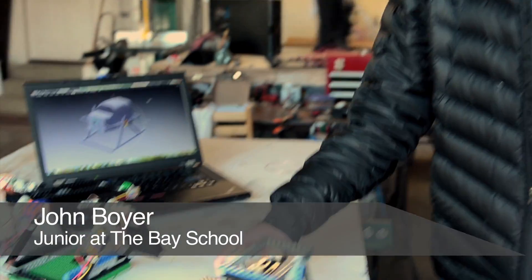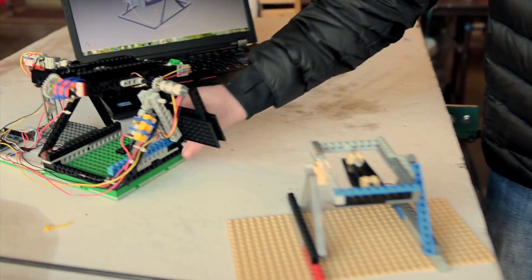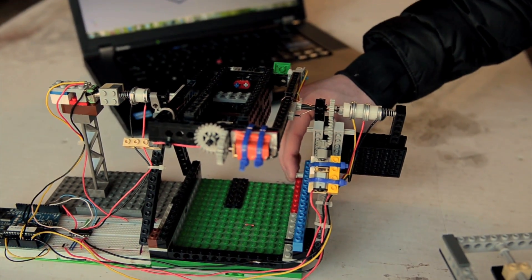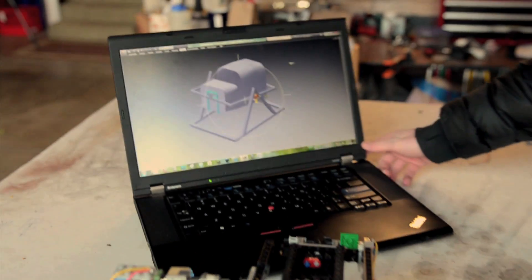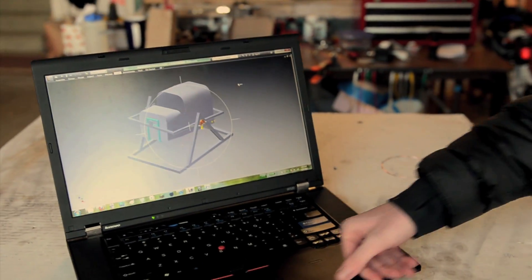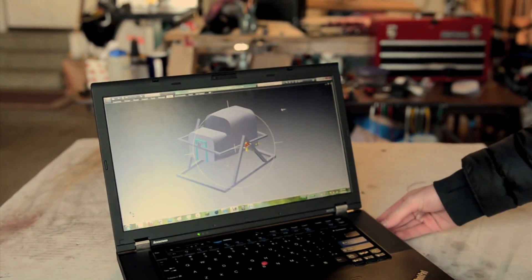We started out with a couple LEGO models for testing. This was the first one we made as a design prototype. From there we moved to a more complicated one — this is our motion test bed to make sure that our motors are going to be able to talk with the software and get the motion how we want it. From there we moved to a CAD model. This is an Autodesk Inventor model, and we used this as a more accurate design prototype as well as to help us create a bill of materials. And then we actually built it.